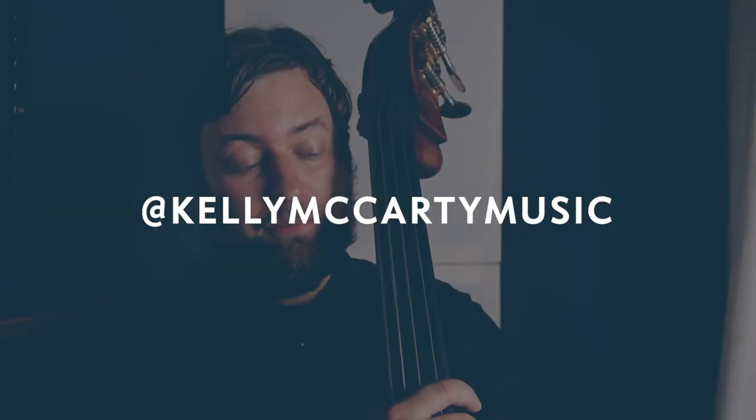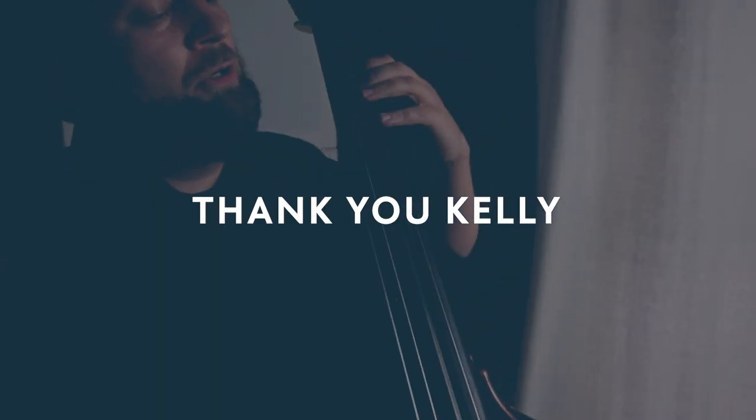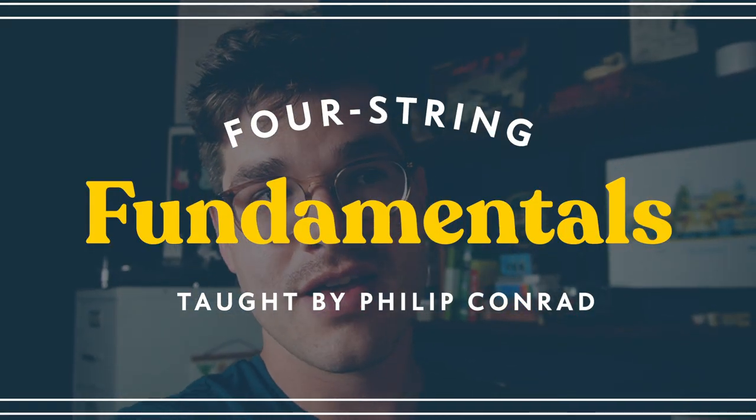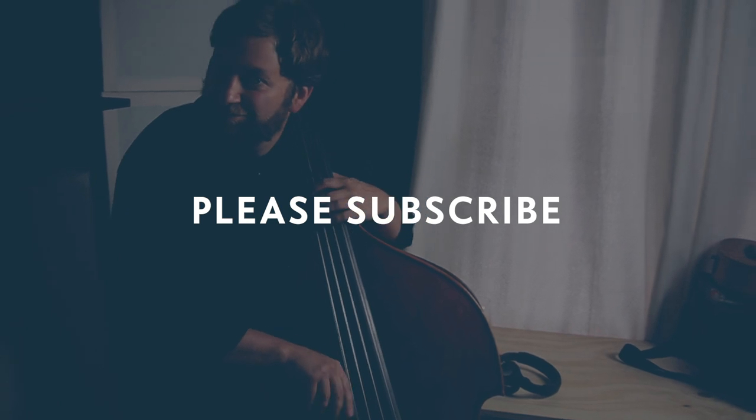Thanks for hanging out today, Kelly. If people want to hear you play or support your music, how can they find you? Instagram's probably best — I'm at Kelly McCarty Music. You can hit me up there. I do teach if you want to do some online stuff. I also have a funk band in town called Tracksuit Mafia. Huge thank you to Kelly for everything we learned today. What do you think about upright bass? There's so much more we could talk about. Make sure to follow Kelly on social and follow his band Tracksuit Mafia — they're an Atlanta-based funk band. If you want private lessons with Kelly, hit him up. If you want to support this channel, check out the bass course linked in the description. Thanks for hanging out, and I'll see you on the next video.